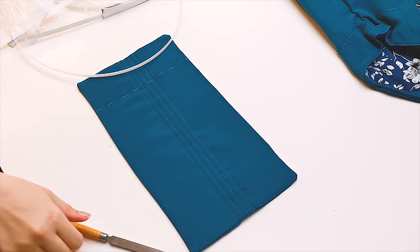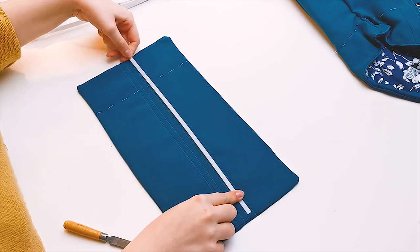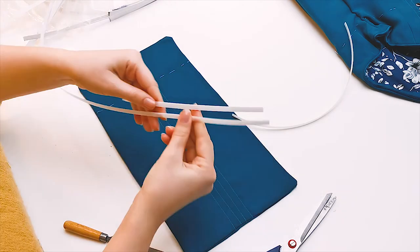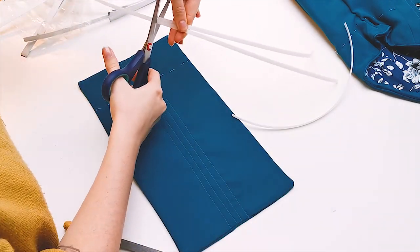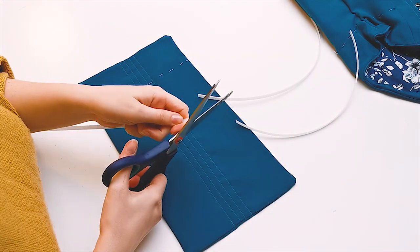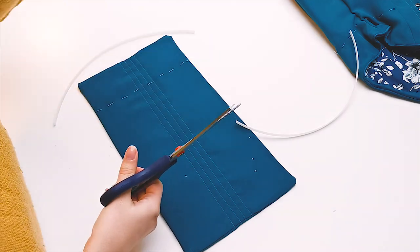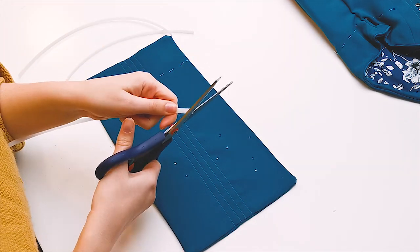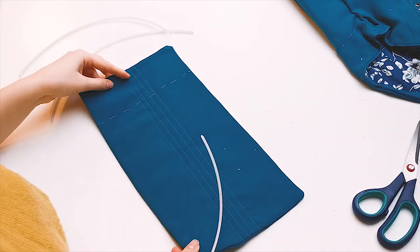I used plastic boning in my modesty panel because I think it's a waste to use steel. I do always press the modesty panel with my iron again after adding the plastic boning, because this will make the plastic bones lay a bit more nice and flat. Once the boning is in, you can close off the gap you left open by machine or by hand.